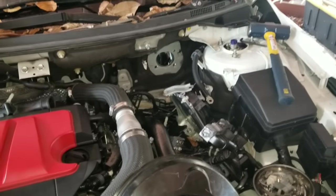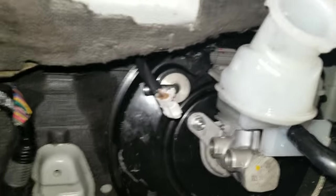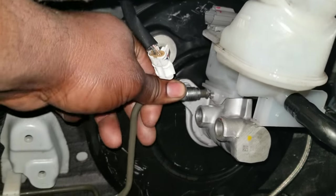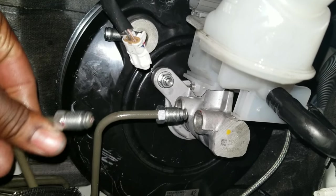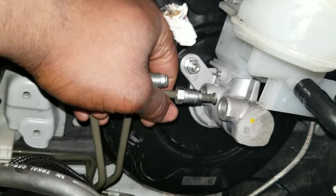I got the brake booster back in, one of the lines hooked back up, and the reservoir in. I need to put these lines back — be careful because I bent them slightly getting them out of the way, but not badly. You want to be careful handling these because you don't want to snap them.